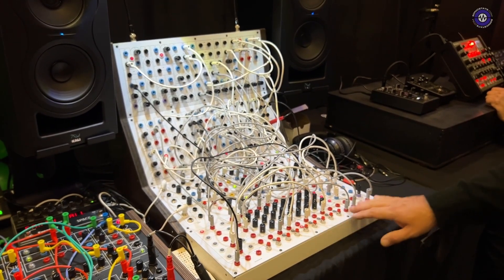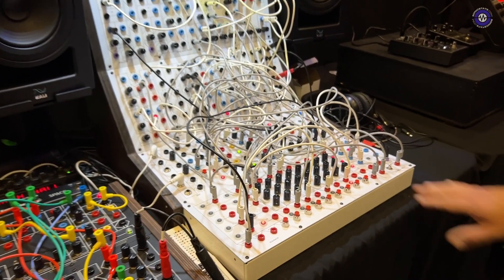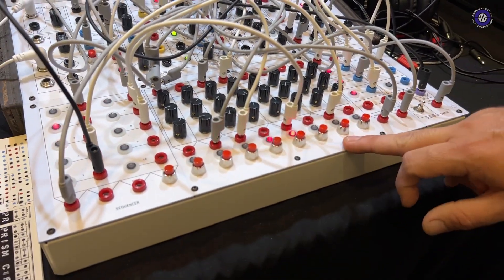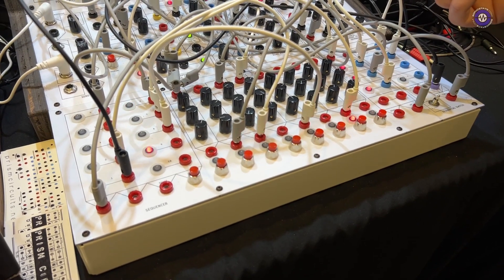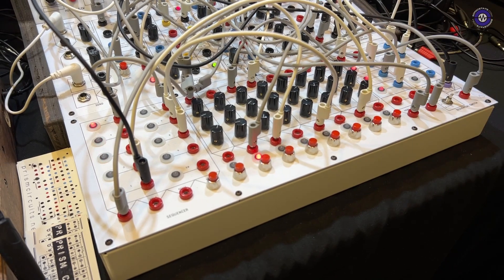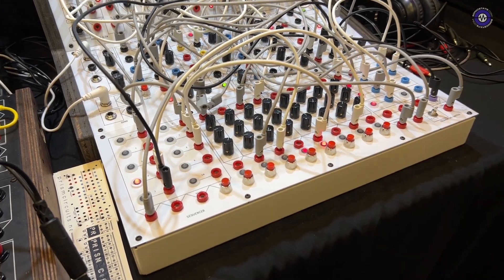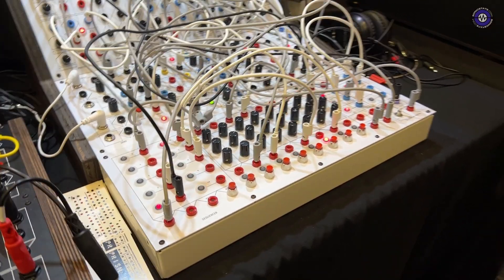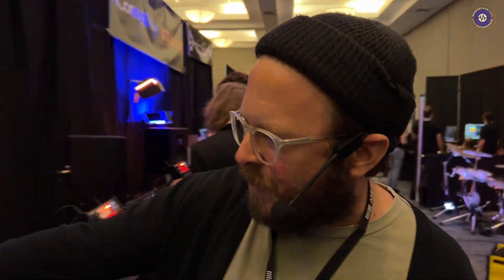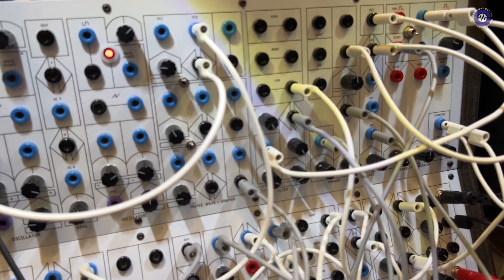The great thing about this programmer sequencer is it actually has an up and down clock, which is pretty much forwards and backwards. You can use them in tandem, which can create really glitchy patterns. You can see if we take it out, it's just going to run in a very linear fashion. Once we put the backwards back in, we can get these stuttering moments. So we're shaping all the kick drums with filters. I'm making all the snares with white noise and the high hats with white noise as well.